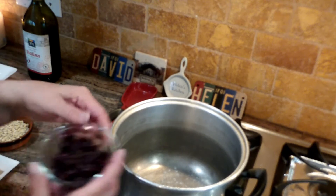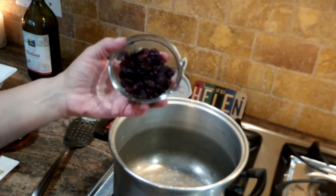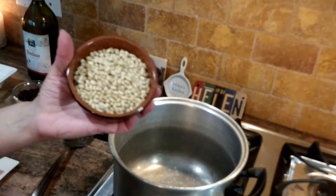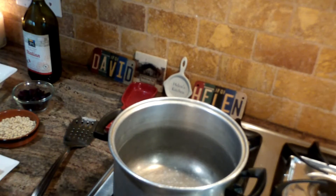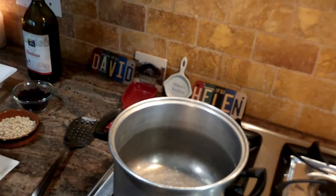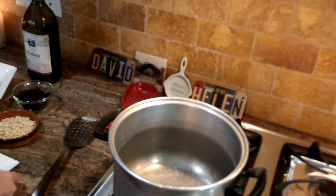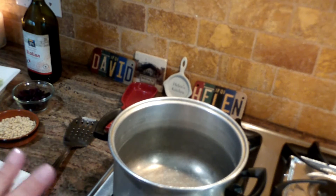You'll need some craisins — about three quarters of a cup. You can use brown raisins or golden raisins if you don't like craisins. I'm using pignoli nuts. You can use crushed walnuts or pecans, however you like it, but I love it with pignolis. I have one medium-sized onion which I've diced, and then I took three stalks of celery — long stalks — and I sliced them thinly.